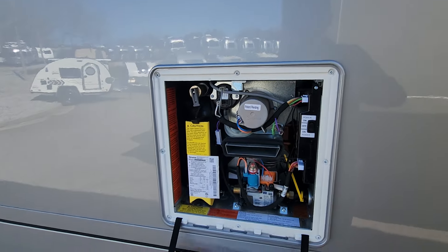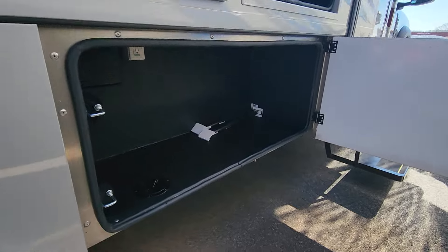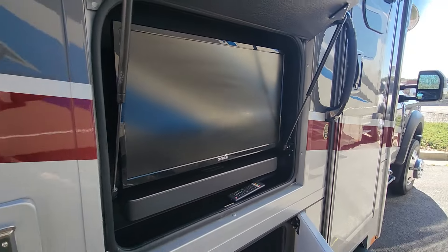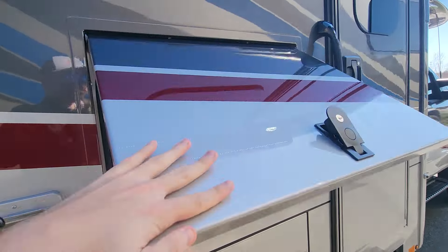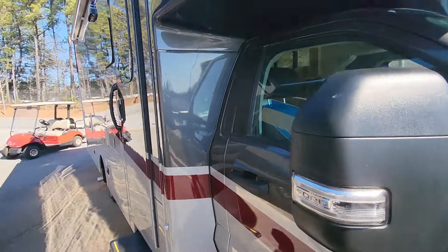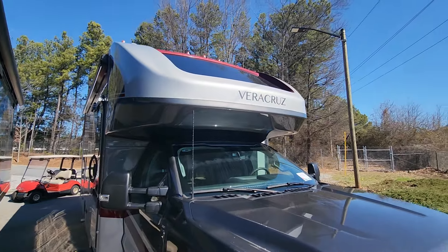You've got your Truma Aquago water heater right here. Nice large storage bays, as well as an exterior entertainment station with a smart TV and sound bar. You also have the Girard's Stealth Arm awning with a built-in LED light strip.